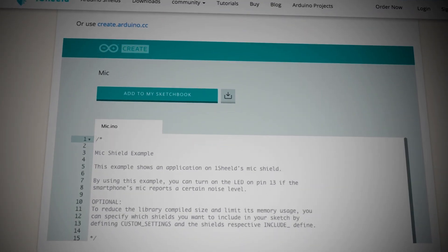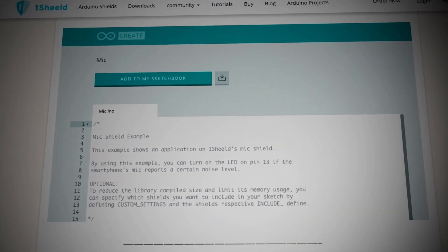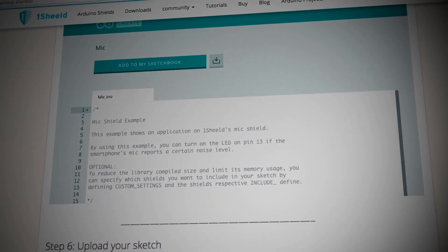There are already cool projects built using the OneShield from the online community, including unlocking your door with hand gestures or even tracking and controlling your car remotely to prevent theft. With all these creative shields in one, you'll be sure to get your creative juices flowing for your next project, so make sure to get your OneShield Plus and the components for your design at Aero.com.